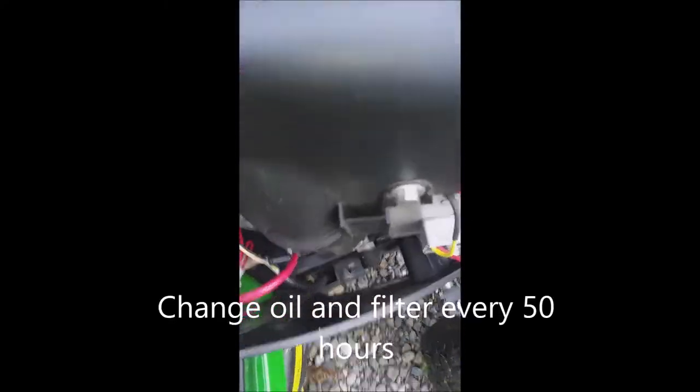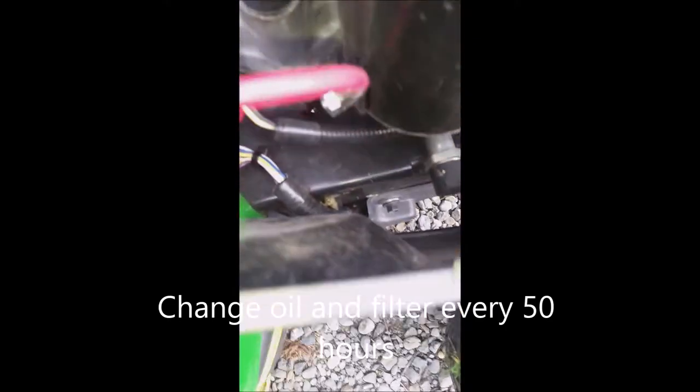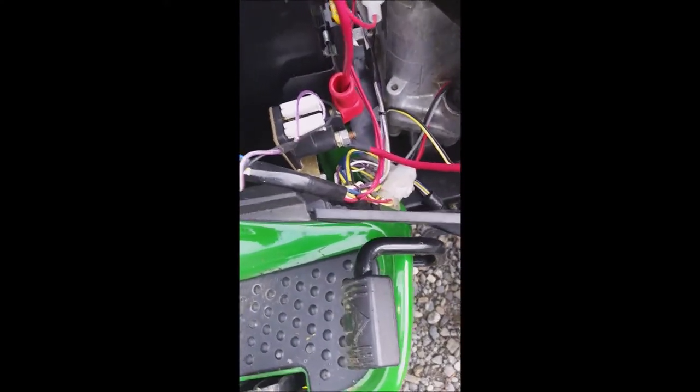When you change the oil, see that there? I thought it undid like a nut, but it doesn't — you only have to turn it a little halfway, pull it off, and all the oil will come out. When the oil is drained, push it back on and just turn half a turn. Then you put the oil in through there, like you do with a normal mower.